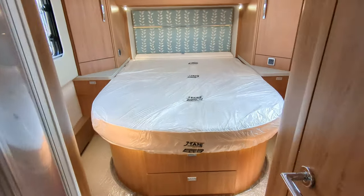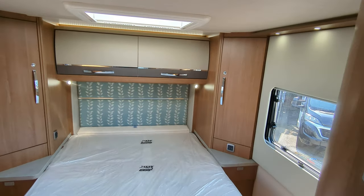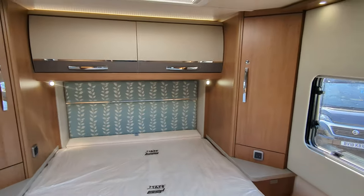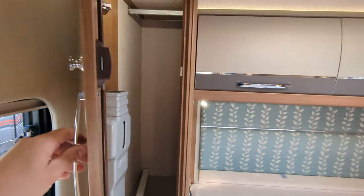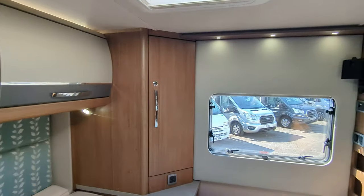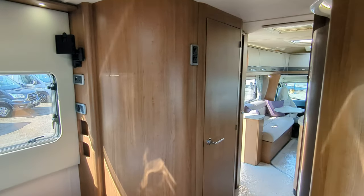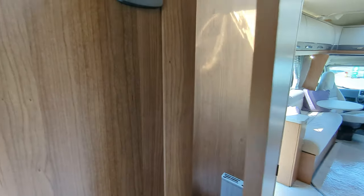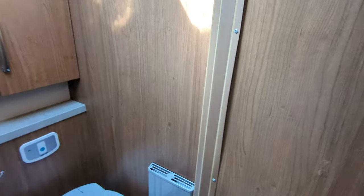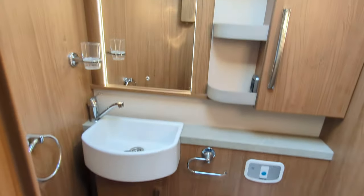Through the bedroom door it's a beautiful fixed island bed. You've got a wardrobe on both sides of the bed, overhead storage, and a television point on the far wall. This is a real bedroom — it feels open and spacious, and of course it is: this motorhome is nine metres long. There's also a separate toilet and shower; the shower is a nice size.